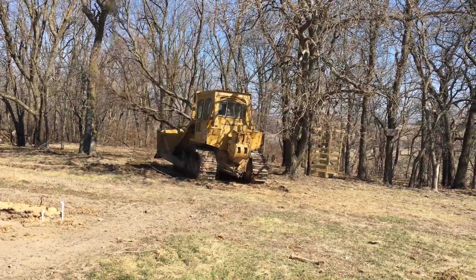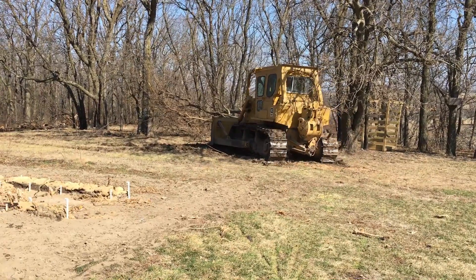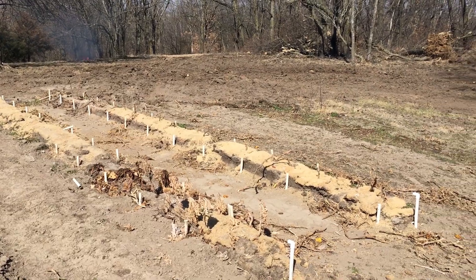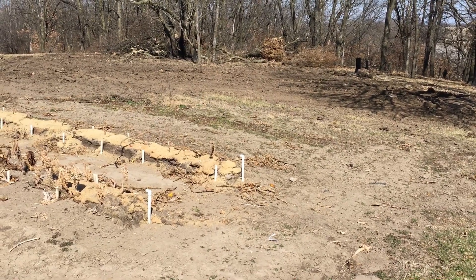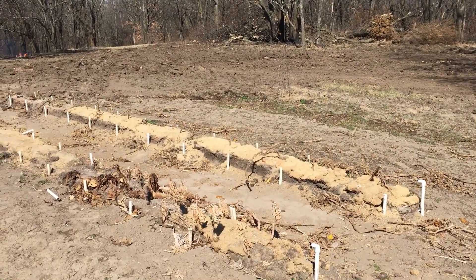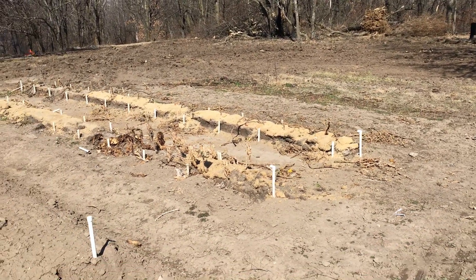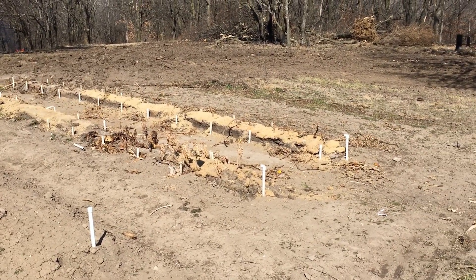The trees he took out were trees that were going to cast a shadow on the greenhouse at different parts of the day, or they were close enough that if the tree were damaged and a limb fell, it might fall on the greenhouse. We don't want to have to replace the greenhouse at any point. We were also concerned about roots growing up into and underneath our greenhouse structure and causing chaos there.